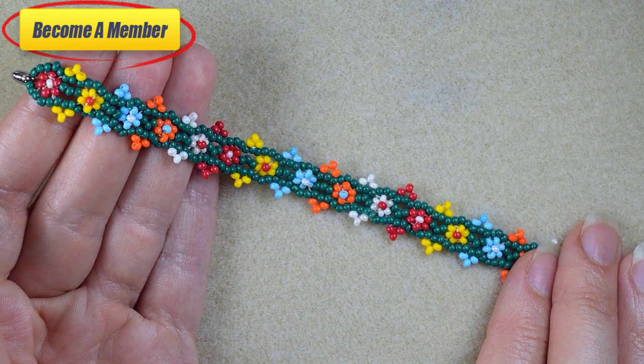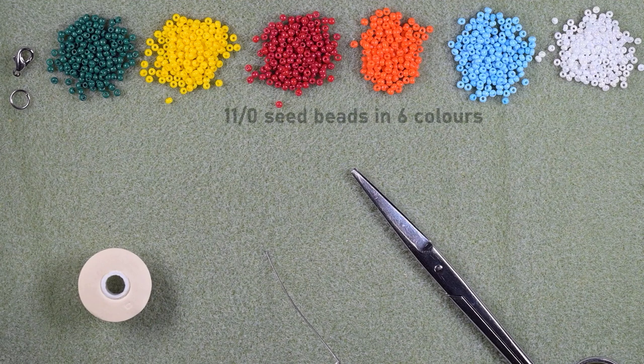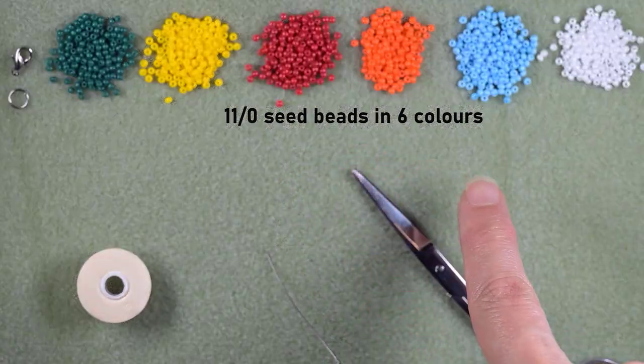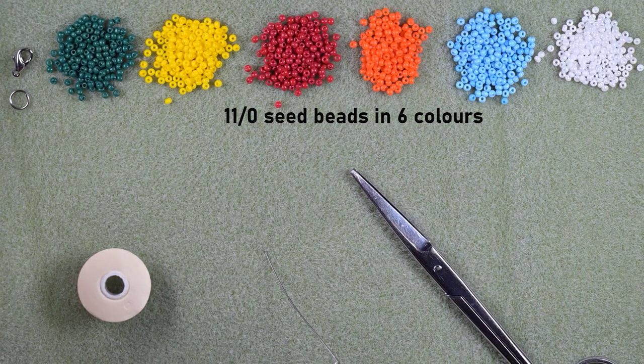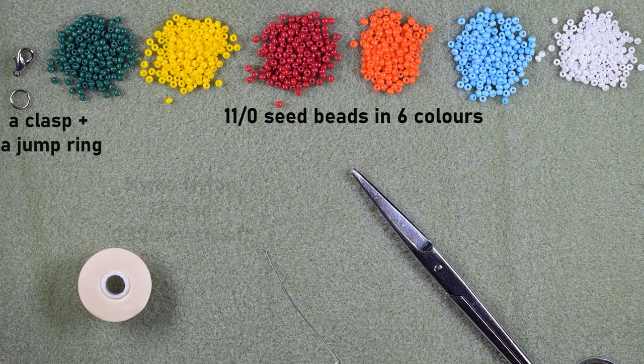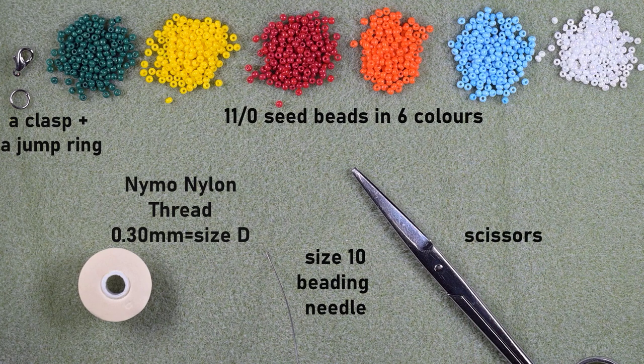Now I'm going to start with the list of materials. I'm using six colors of 11/0 seed beads: dark green, yellow, red, orange, blue, and white. I'm using a regular lobster claw clasp and a jump ring. The thread is nylon, 0.3 millimeters or size D, and this is a size 10 beading needle — you could use size 11 or 12 to make it easier. And these are scissors.